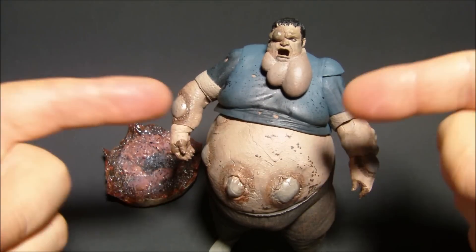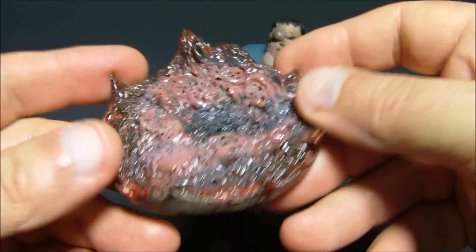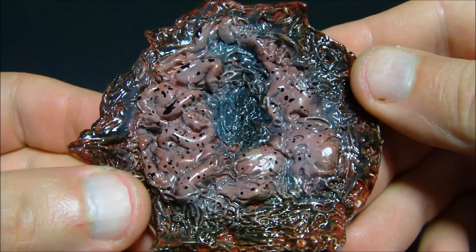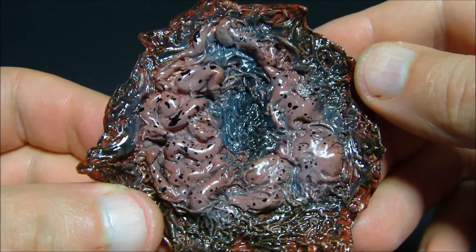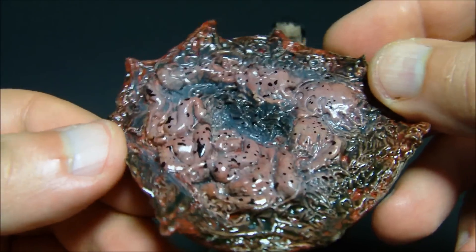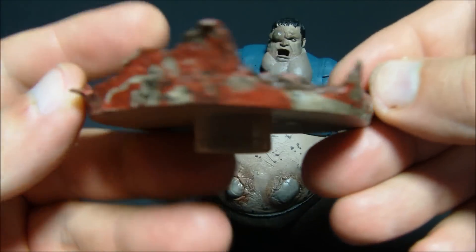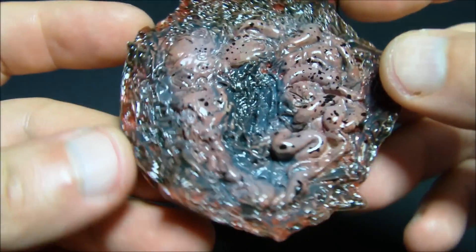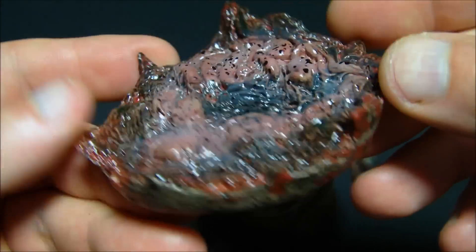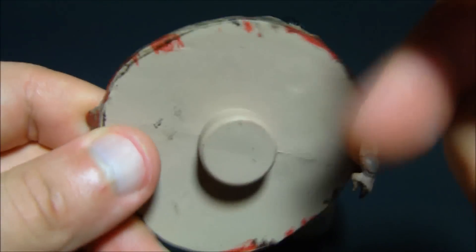This thing looks wicked! First, let's take a look at his removable guts. Look at all the pus, bile, blood, guts — this thing looks so cool. It looks like a rotten, wormy piece of — I don't know — pizza or something. That's pretty cool, though.